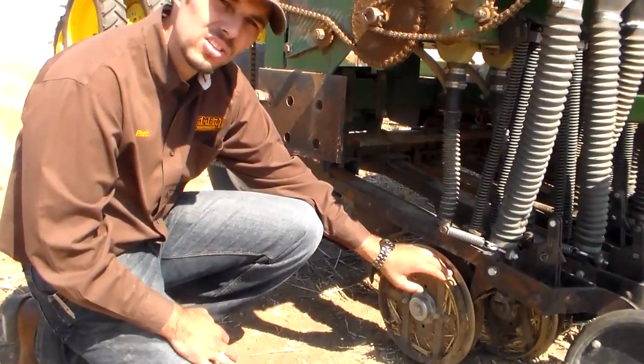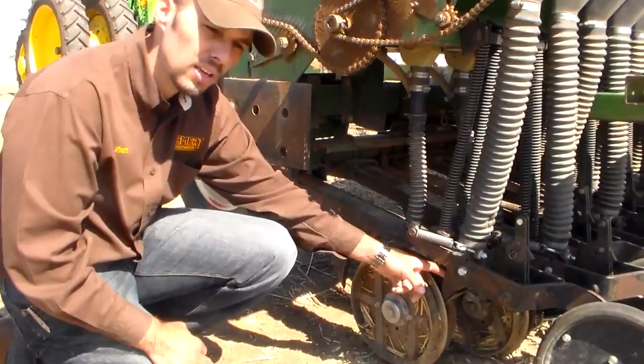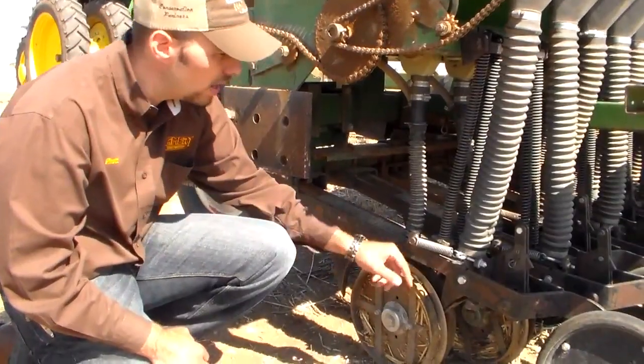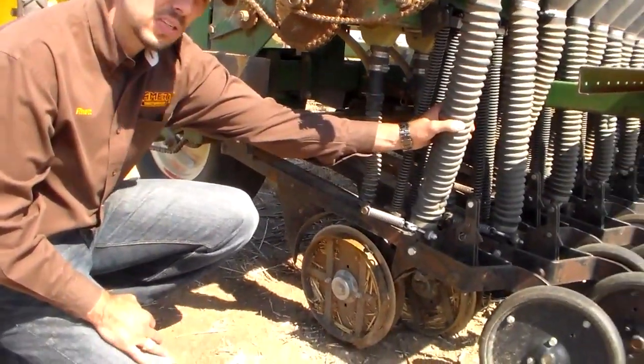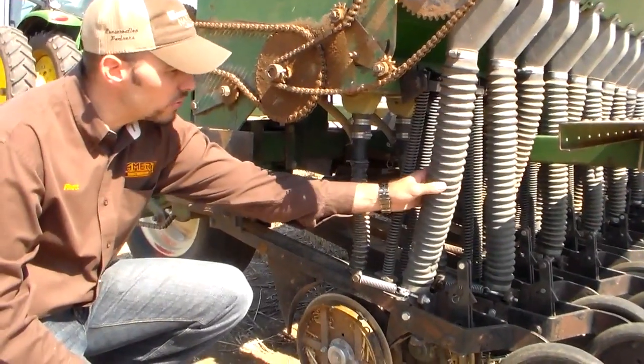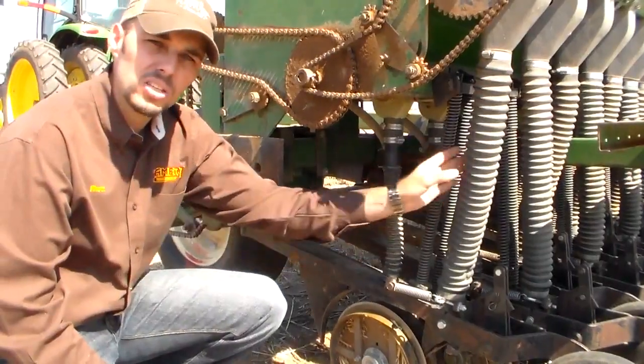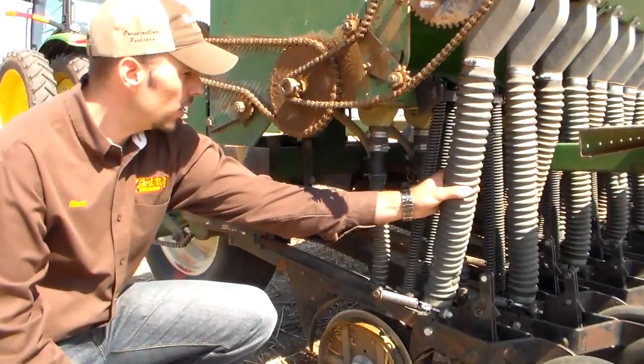It keeps these discs from going too deep, and when the seed falls through the seed tube, it keeps the seed from going too deep. Speaking of the seed tube, the seed tubes are special on a grass drill because of their diameter — they have a larger diameter than a grain drill, just to allow that chaffy seed not to stop up.